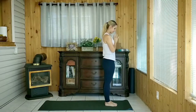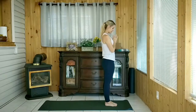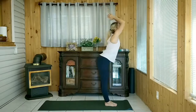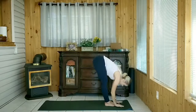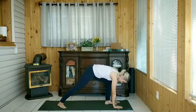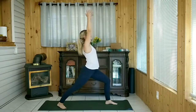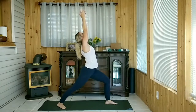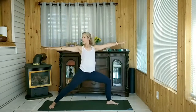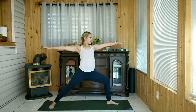Let's begin in Mountain Pose taking a deep breath, and then on your next inhale we're going to raise those arms up overhead to upward salute, gazing at the hands, and exhale forward fold bending the knees as much as you want. Step the right foot back, taking your time to come up to Warrior One — that front knee should be directly above the ankle facing forward. Opening up to Warrior Two, you can widen your stance; chest is lifted, shoulder blades down and back, arms parallel to your mat.